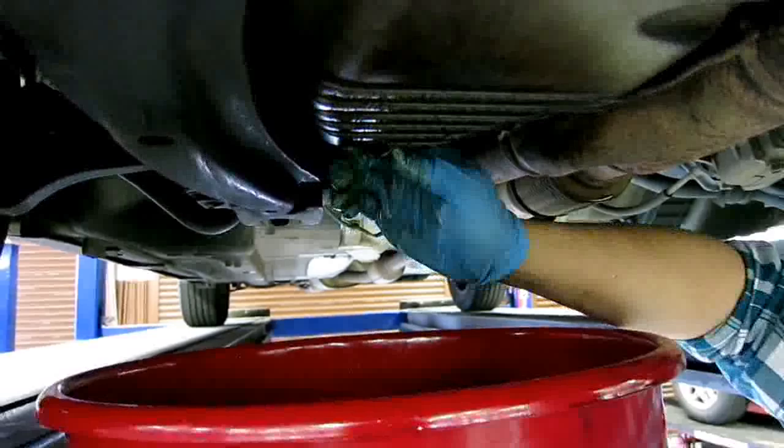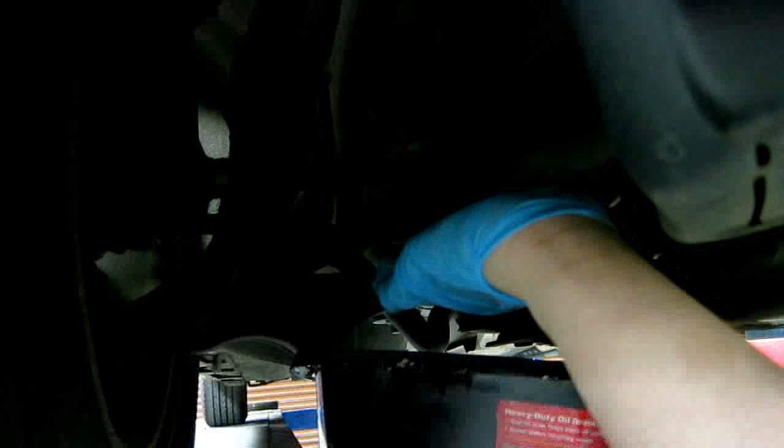We're going to grab the oil filter next and go ahead and pull it out. On this side, at least for this 6th generation 2002 one, we've gotten it loosened and have a pan right here to catch it. We're going to loosen it up a bit, then open it up — there's going to be oil inside the filter.